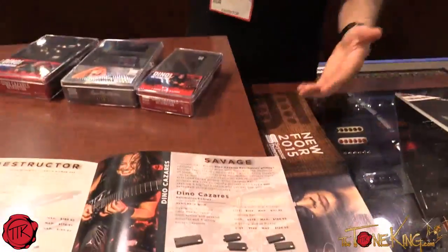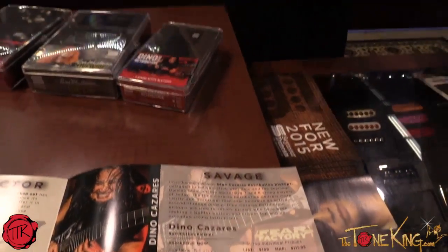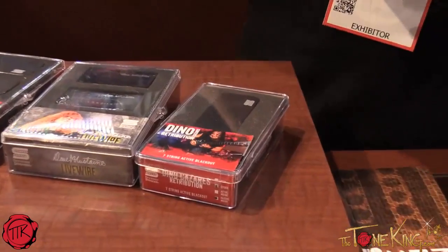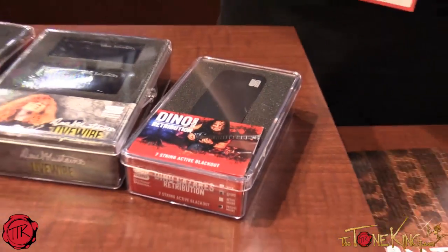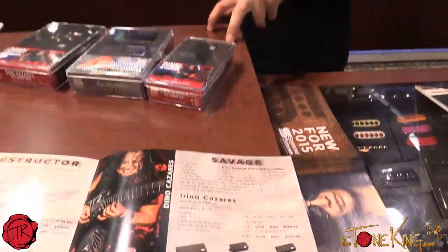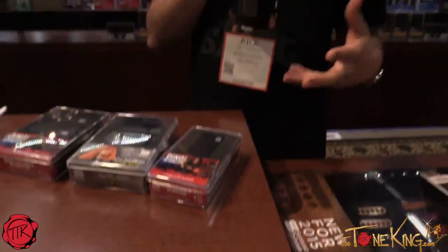Rick Solomon here again. New product from Seymour Duncan for thetoneking.com. We've got some new pickups to show you — mainly artist pickups. First one is our Dino Cazares Retribution 7 and 8 string Blackout. Lower gain, and the EQ is specifically voiced for Dino. We worked with him on the original 6-string Blackout, and now we're bringing it in 7 and 8 strings, loaded in Dino's Ibanez guitars and available OTC through Seymour Duncan. 7-string neck and bridge, 8-string bridge only. Active passive mounts on the 7s. Really nice sounding Blackout, a little lower gain.